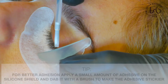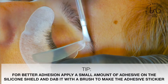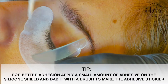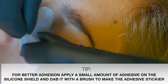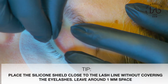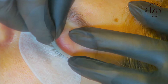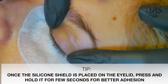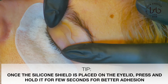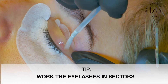As a first step, I apply the adhesive on the silicon shields. The quantity shouldn't be excessive — just a tiny bit. I dab it a little so the glue gets really sticky. I place it to the center, as close to the lash line as possible without covering the eyelashes. Once the silicon shields are placed, I squeeze a little bit to make sure it attaches perfectly to the lash lid. Then I start adding the adhesive in sections.